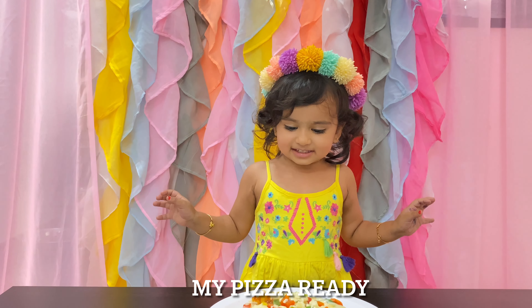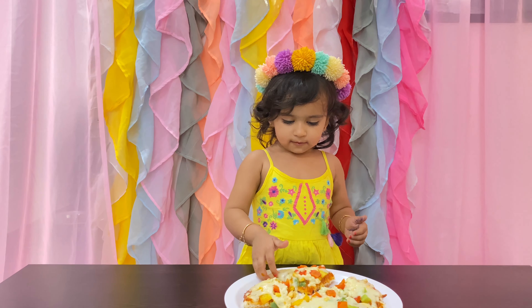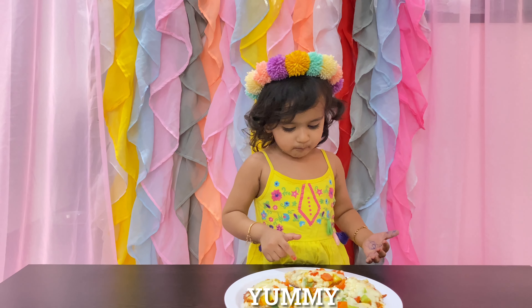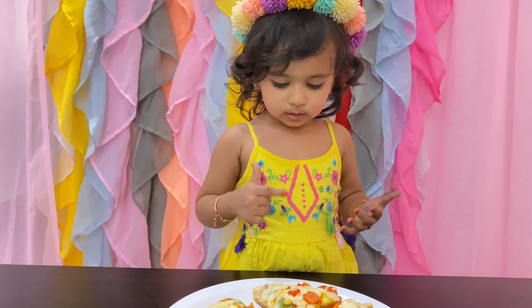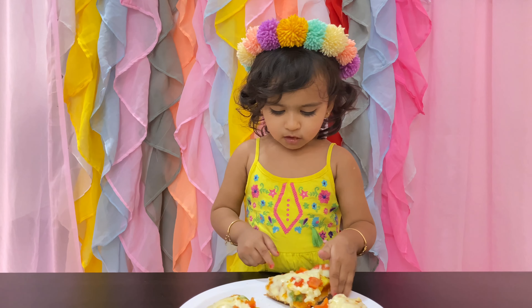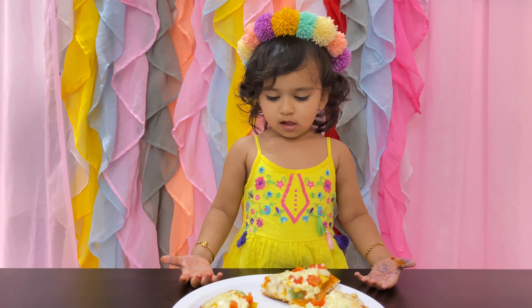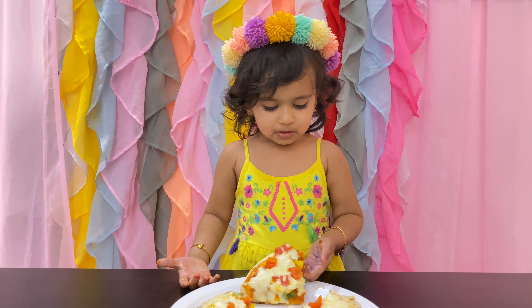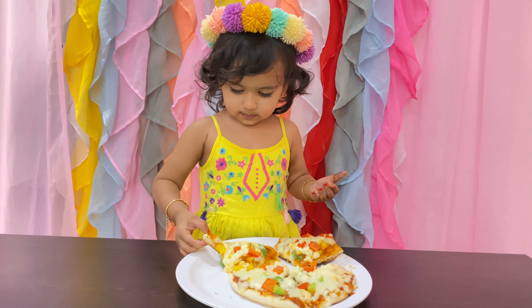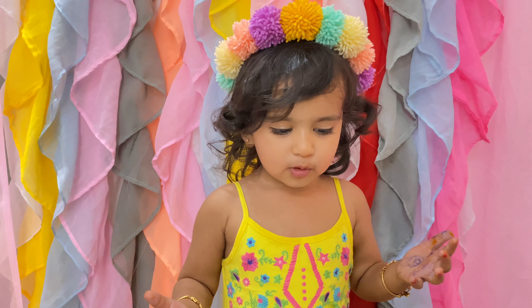No, pizza. Yummy! Yummy! I got some pulse.